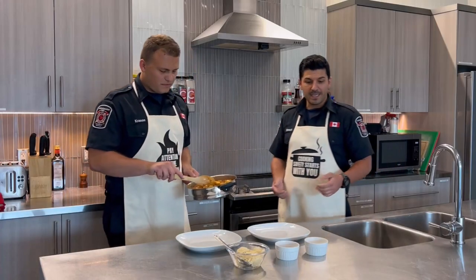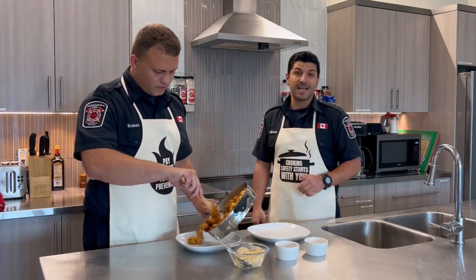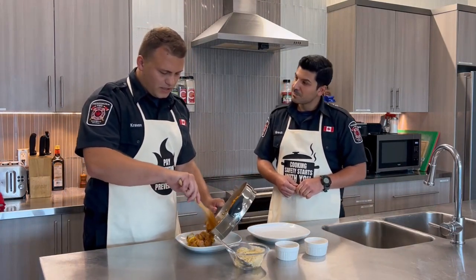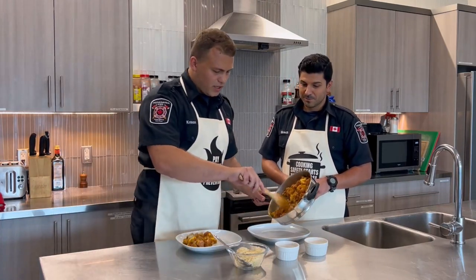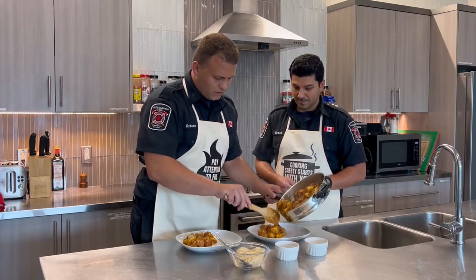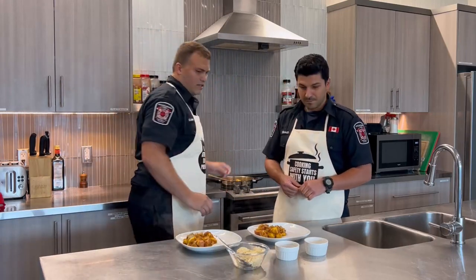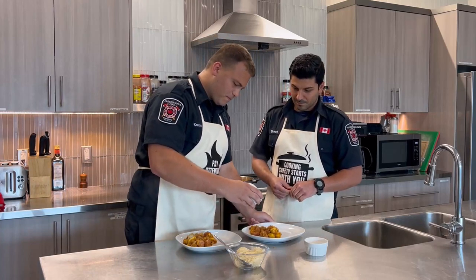Once plated, we're going to add a little bit of salt and pepper, and a little bit of sauerkraut as our garnish. Jesteśmy teraz w ostatniej kolejności tutaj w gotowaniu. Dajemy teraz na talerz wszystko. Dodajemy teraz trochę soli, pieprzu.